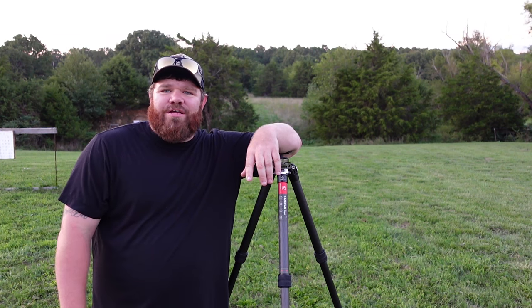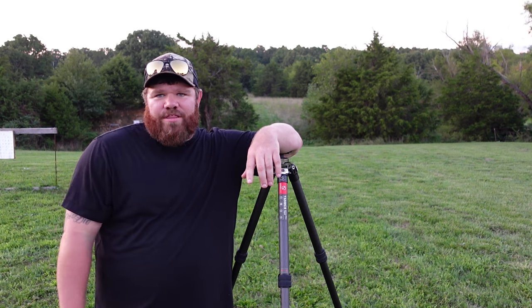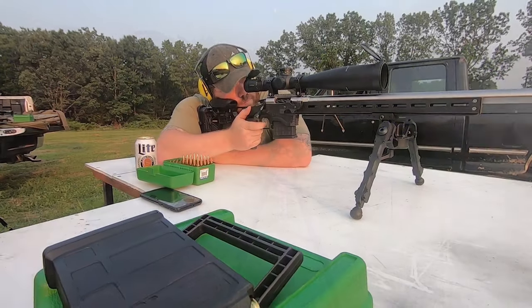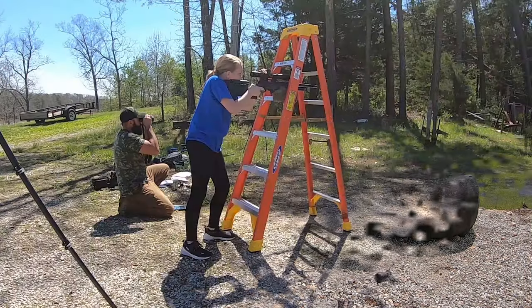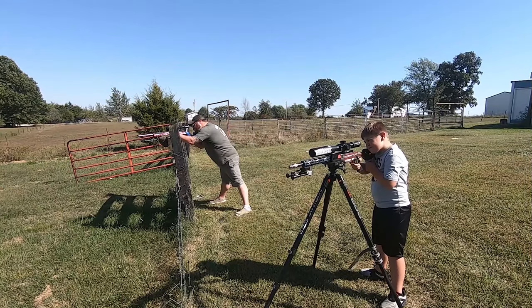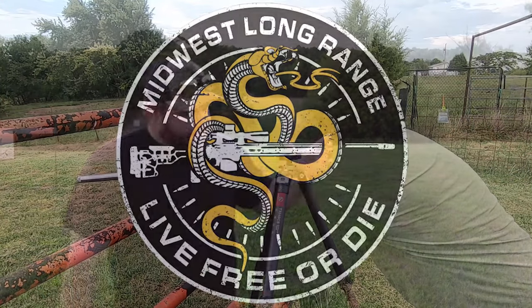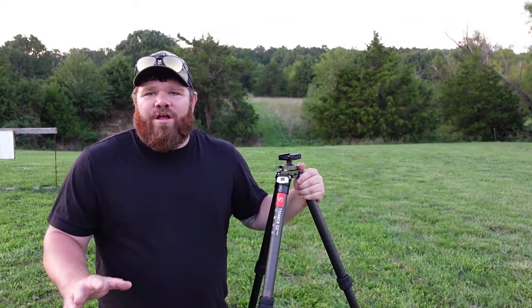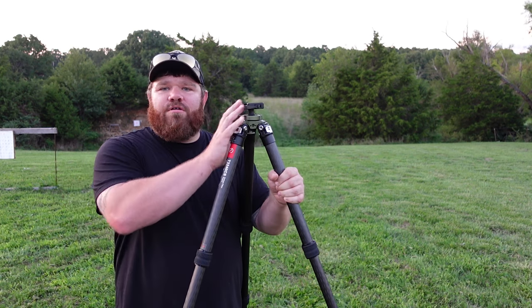Hey guys, welcome back to Midwest Long Range. Today we're going to talk tripods. All right guys, so today we've got the Sunway Photo T3240CS Hunting Series Carbon Fiber Tripod. This one has the integrated ball head.